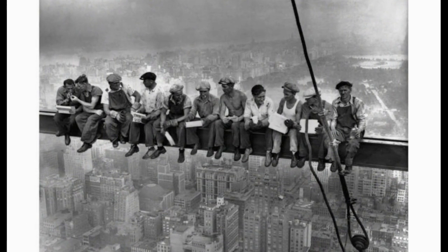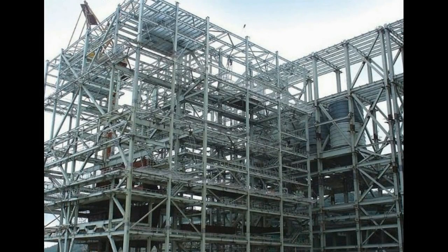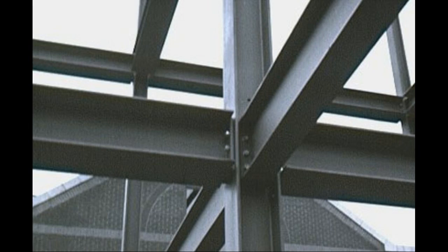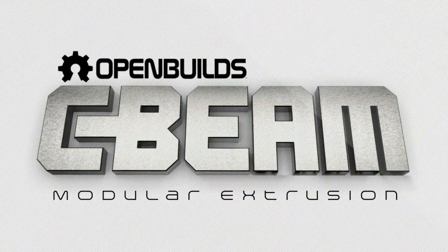Beams have always played an important role in construction all around us. Their engineered shapes allow them to handle higher loads and their modular nature makes them an easy choice for most projects. Wanting to incorporate some of these features into the V-slot modular building system, OpenBuilds is proud to present C-Beam.